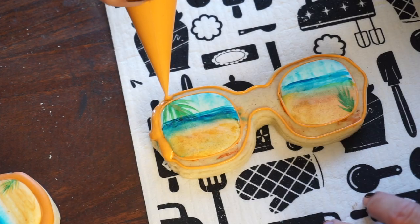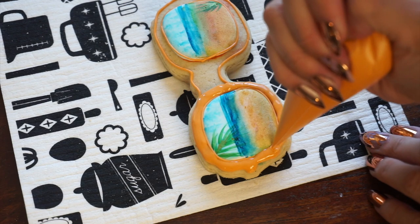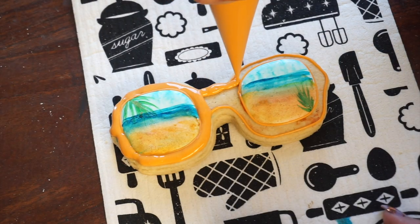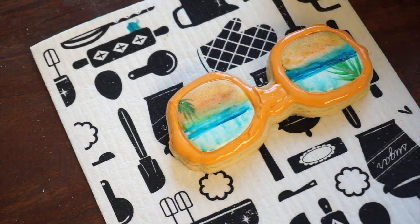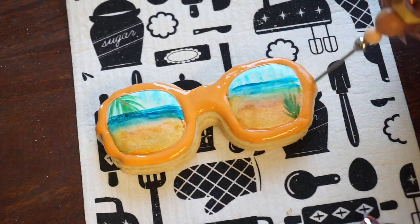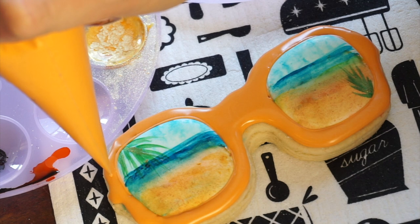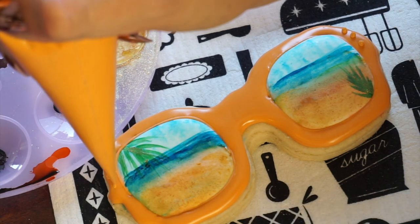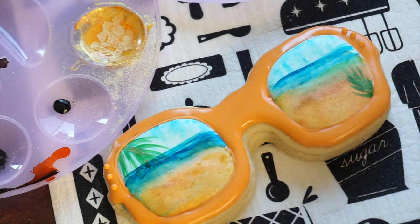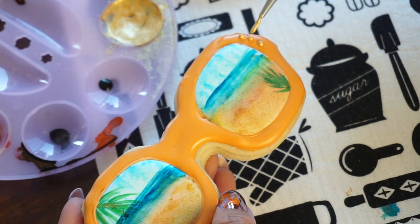If you look at the picture on our blog, you're going to see that they have little gold dots on the edges of the glasses. We are going to do that — we just need to have this layer crust over first. Give it an hour, let it crust — if you're using a dehydrator, a little less — and then we're going to add on the dots. So I've let the glasses crust for an hour and I'm adding on the dots. We started with two here, which is what the sample has, but I decided to do three for the sake of the video. I'm going to let the dots dry before we paint on them — about 20 minutes — and then I mixed some Golden Halo with vodka into a thick paste and painted on it.